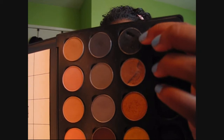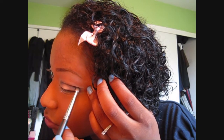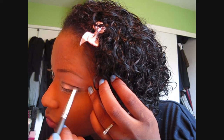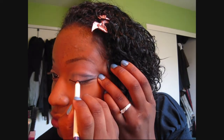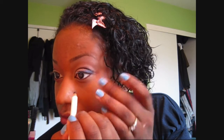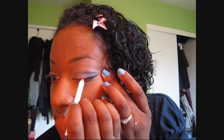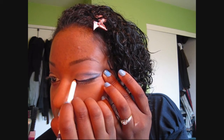Now, I'm going to take MAC's brush in 219, a pencil brush, and dip it into Urban Decay's Oil Slick, a very nice glittery black eyeshadow, and apply it to the outer V of my eye, just to get that crease a little bit deeper. Now, I'm going to take Sonia Kashuk's Kohl Liner in Purple Passion and line the top of my lid. A medium line will do — not too thin, but not too thick.